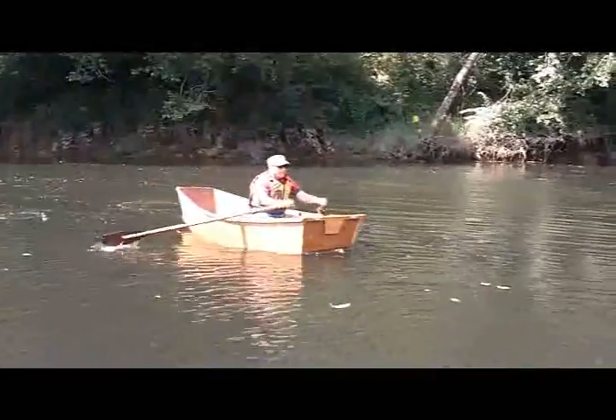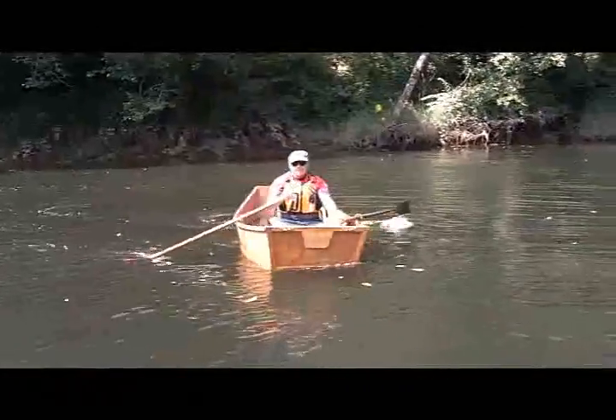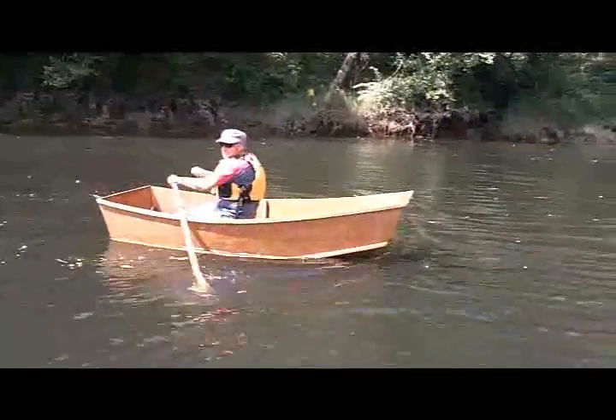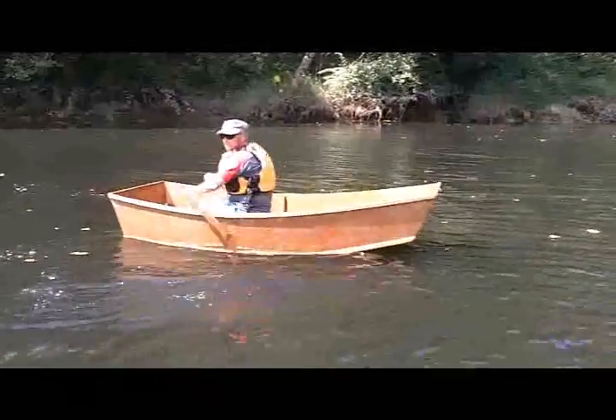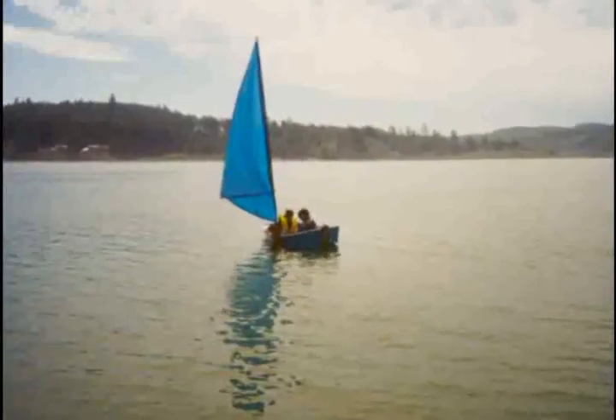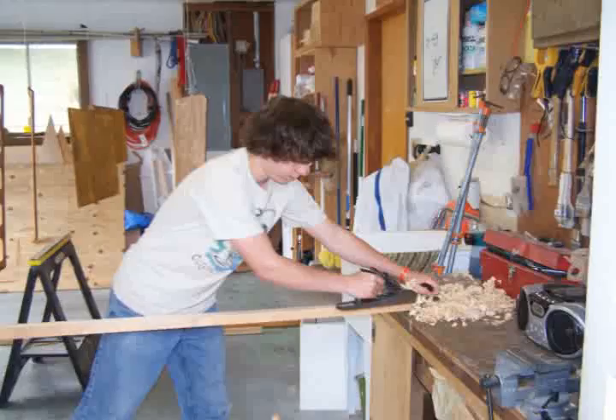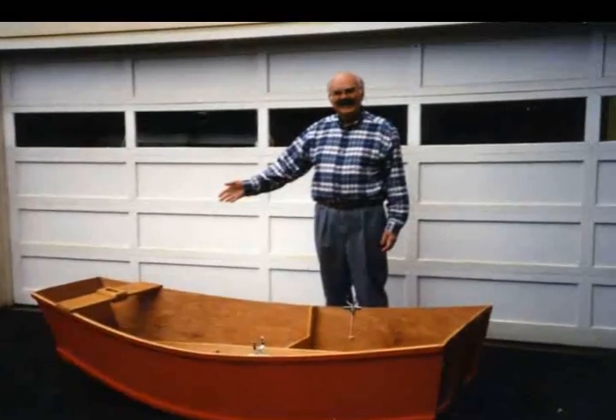Since that time I've constructed or helped construct at least 20 Elegant Punts, an 8-foot pram from the plans found in the book. The Elegant Punt is an agile boat that can be rowed or sailed by one person or a group of people. It can be easily constructed by young and not so young using simple tools.